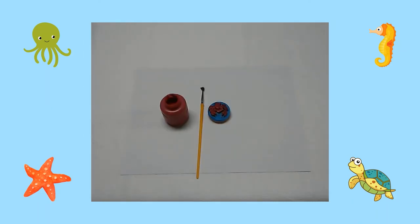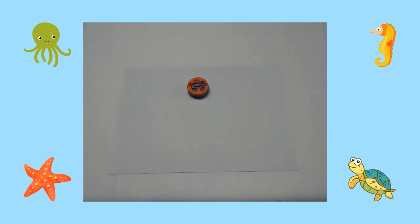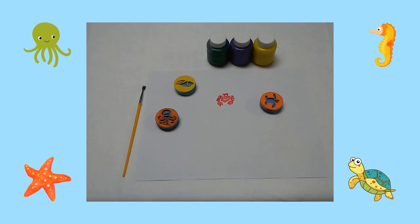First, using a paintbrush, I place paint on an ocean animal foam stamp. Then I press the stamp on a sheet of white construction paper. I repeated this process using a variety of stamps and paint colors.